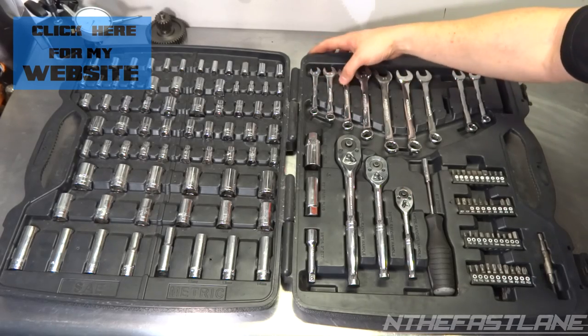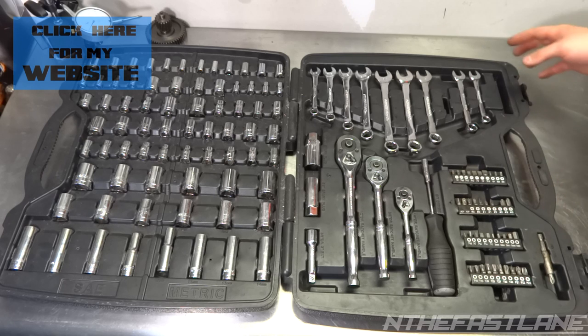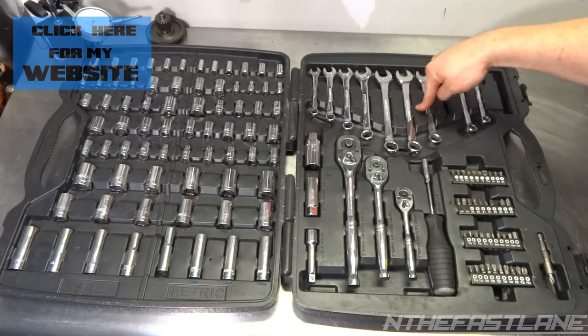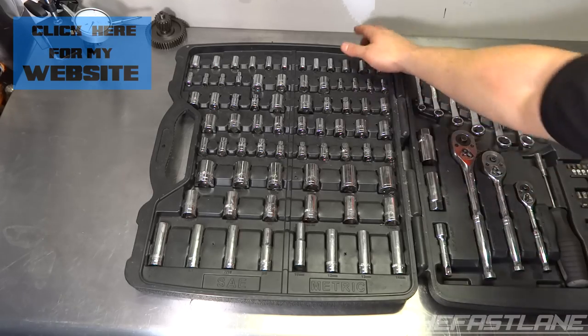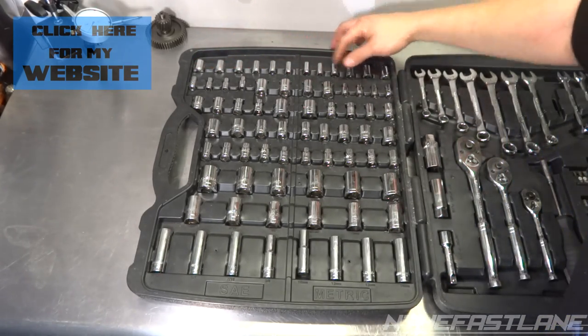For your metric wrenches you have 3/8, 7/16, half inch, 9/16, and 5/8. For millimeter you have 10, 12, 13, 14, and 15 millimeter. Swinging over here to the sockets, we have quarter inch all up top here.